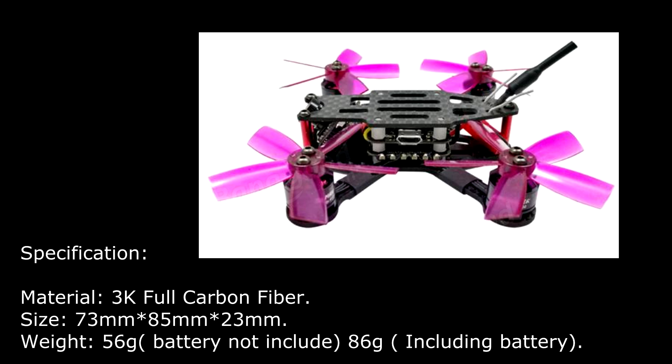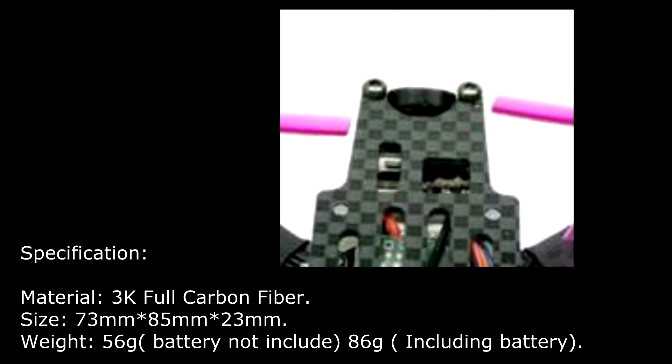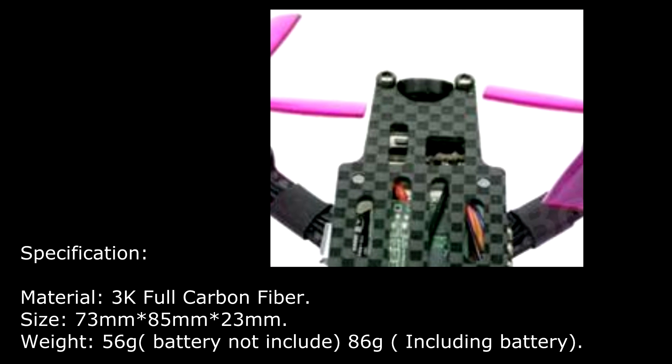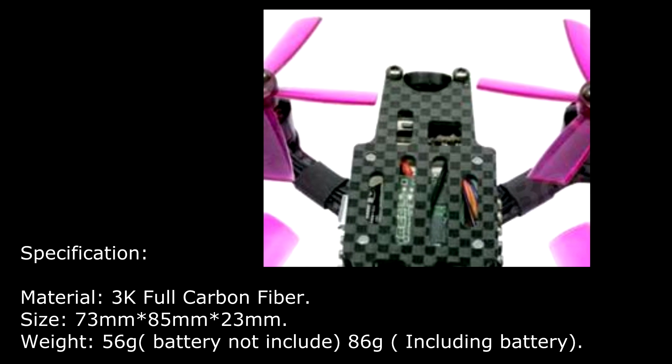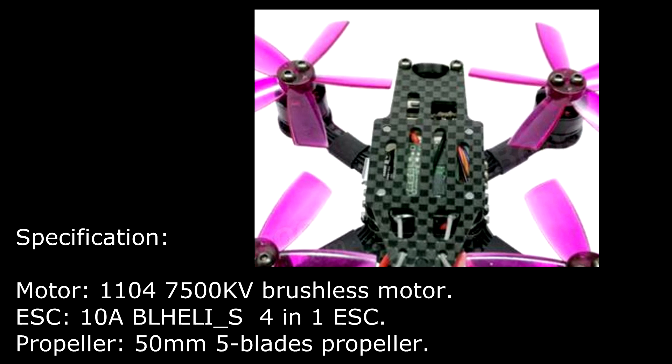Material of the frame: 3K full carbon fiber. Size of the drone: 73mm x 85mm x 23mm. Weight of the drone: 56g battery not included, and 86g including battery.